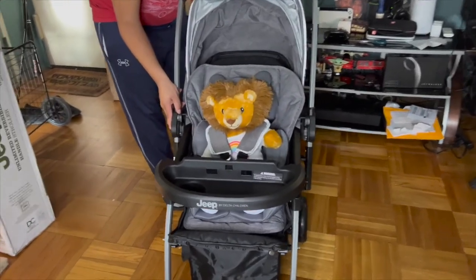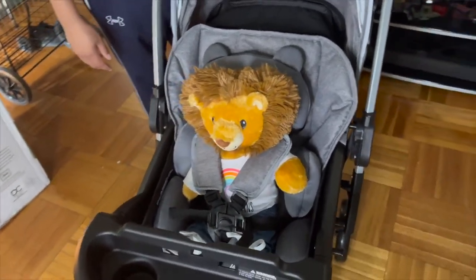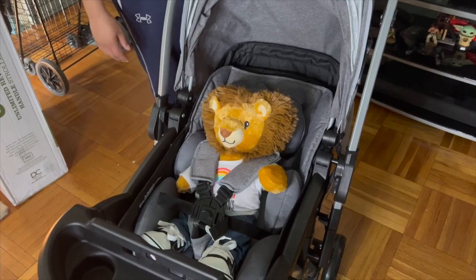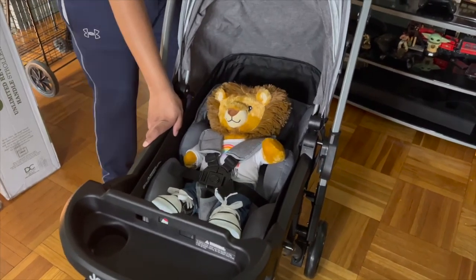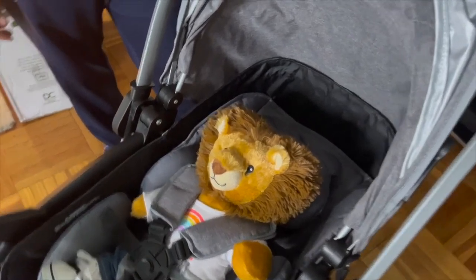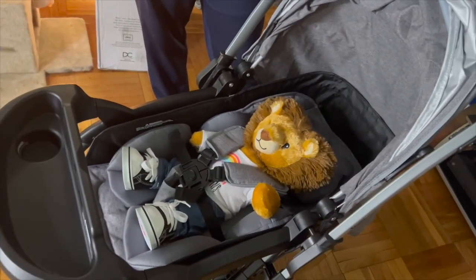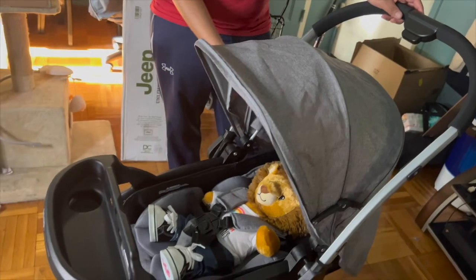My baby wasn't available to demonstrate at the moment, so we are using his Build-A-Bear. As you can see, the five-point harness works really well with the infant insert. I'm also showing that the stroller can position the baby at a slight recline or completely all the way back and lay flat — definitely a pro depending on the age of the child, especially for long outings.